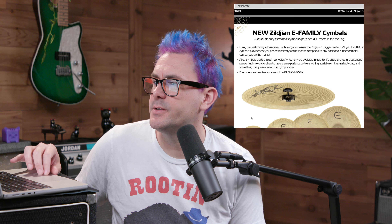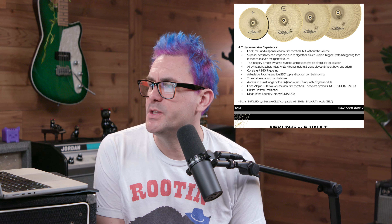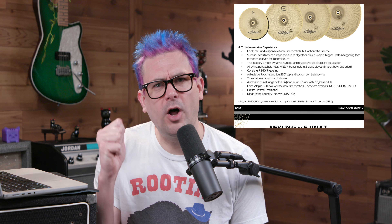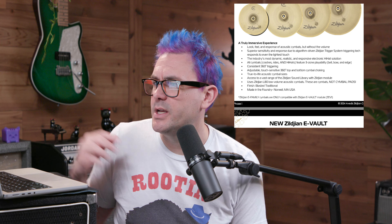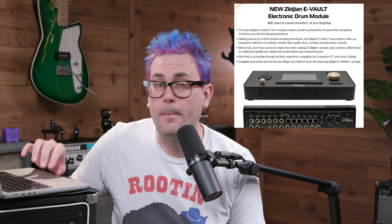Here they're talking about the new Zildjian E family cymbals — the look, feel, and response of acoustic cymbals but without the volume. Superior sensitivity and response due to algorithm-driven Zildjian trigger system technology that responds even to the lightest touch. I'm guessing they're like the low-volume cymbals you've started to see — a variation on those with some sort of electronic trigger. It says consistent 360 triggering, adjustable touch-sensitive 360 top and bottom cymbal choking. So this isn't a simple switch — it really understands what the cymbal's doing and triggers that. Made in their foundry in Norwell, Massachusetts.